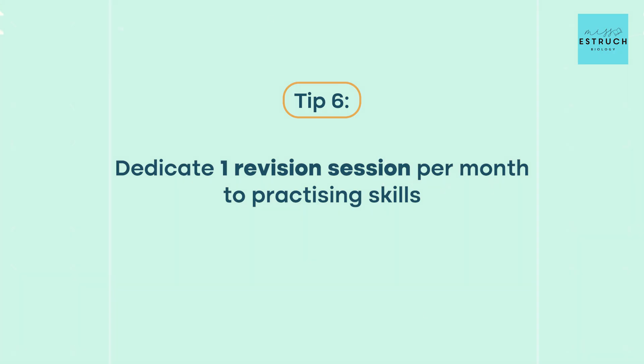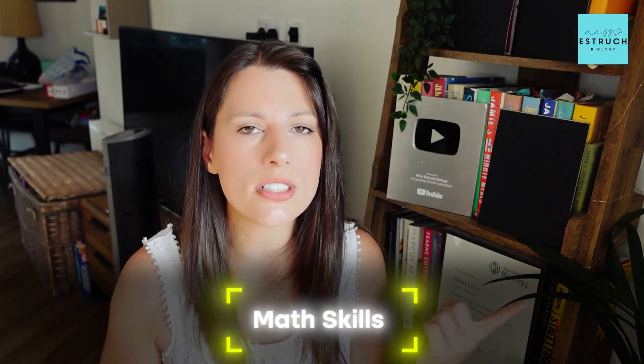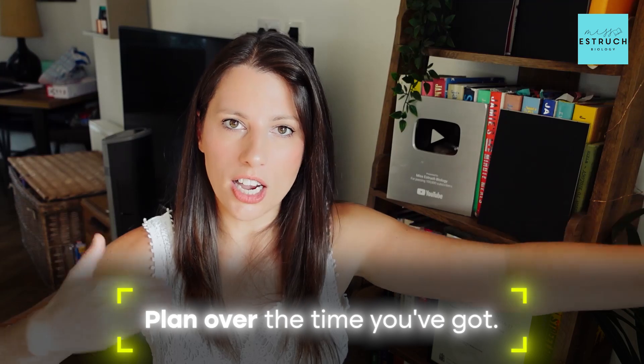My final tip, tip number six, is to dedicate at least one study session per month to practising skills. This often gets overlooked until right before exams because you're busy learning and remembering information. But in doing that, you might neglect maths skills — which are 10% of your A-level — practical skills, evaluation, and other skill types. Plan roughly 10 skill sessions over the 10 months: a couple on maths, a couple on practicals, one on evaluation, one on comprehension, one on long answer questions, and so on.